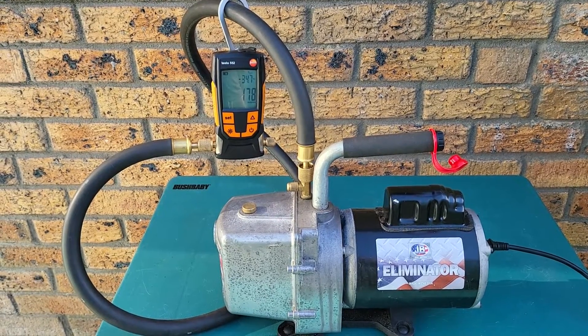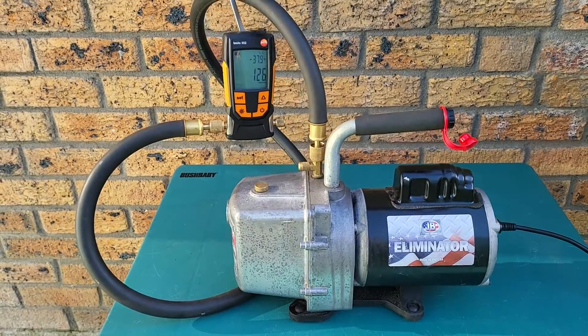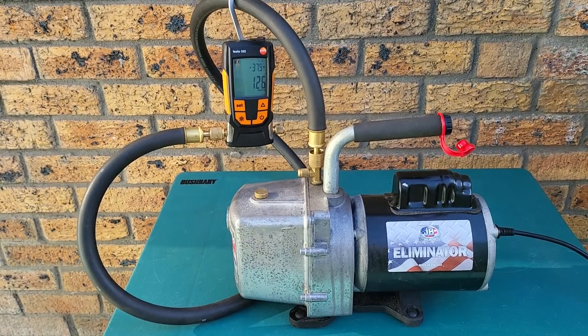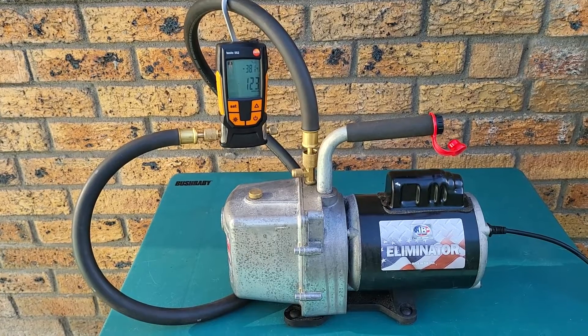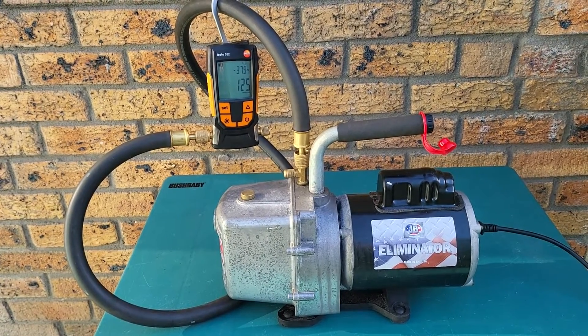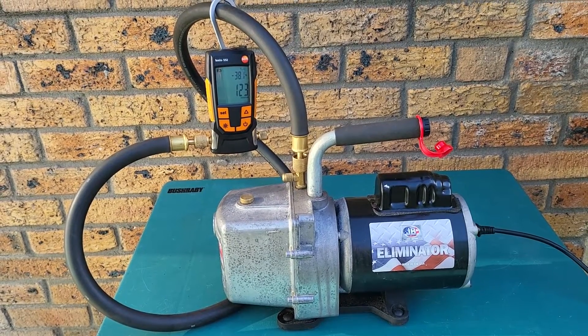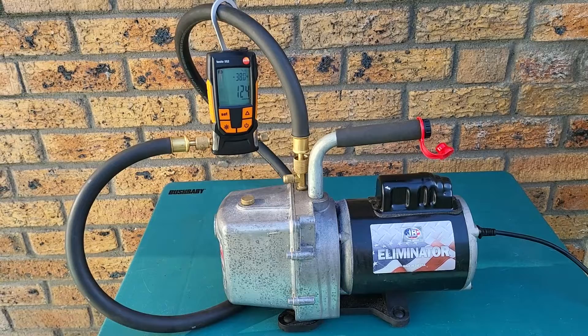As you can see, the vacuum pump isn't pulling down much lower than 125-123 micron. It's very clear at this point that the vacuum pump oil isn't creating a good enough seal inside the vacuum pump. For this reason, the next step is going to be to actually change the oil out and get some fresh oil in there.